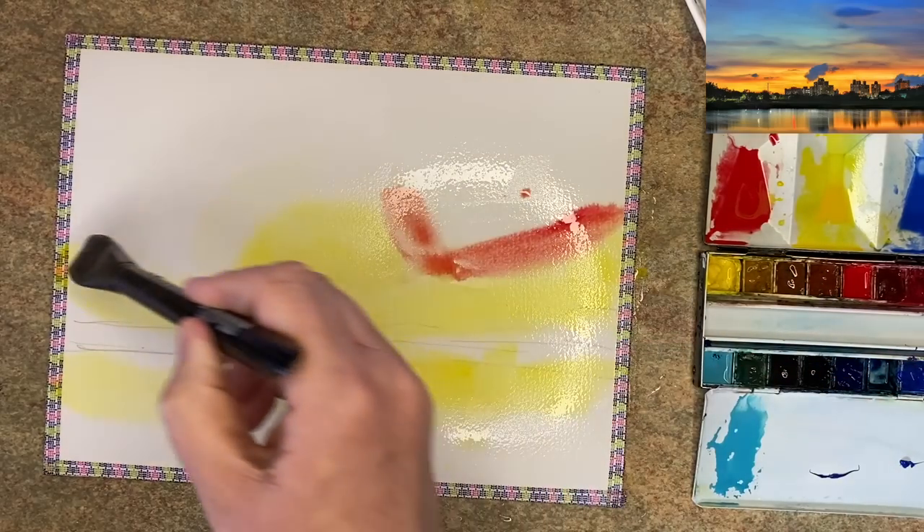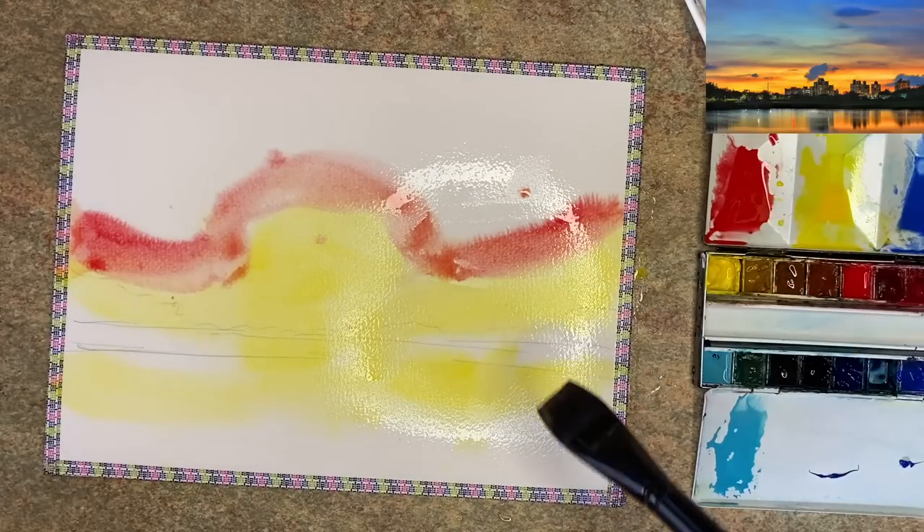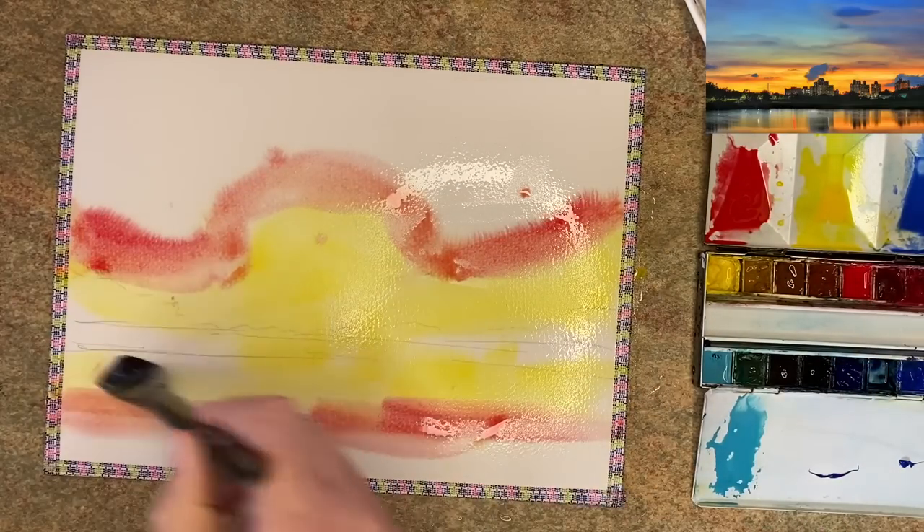Now I'm adding the pyrrole red diluted just above — I'm not actually mixing them yet on the paper. I'm going to do that by tilting.